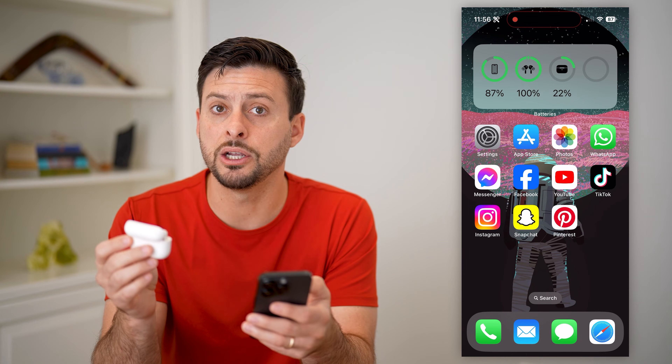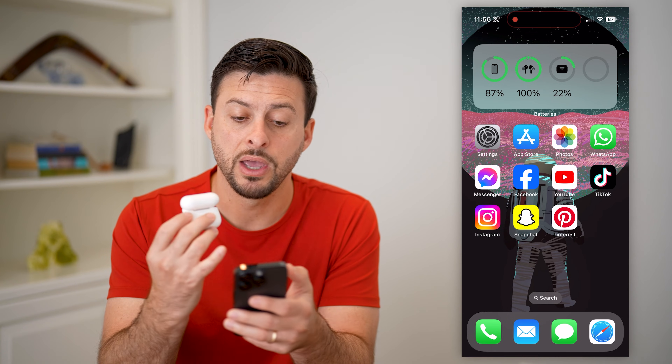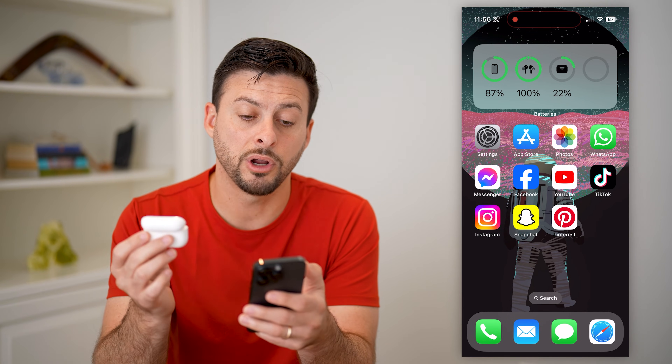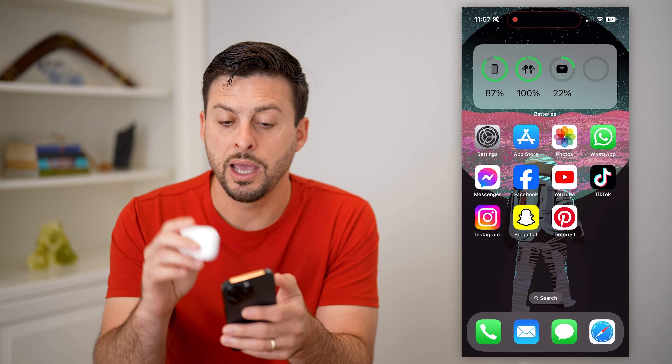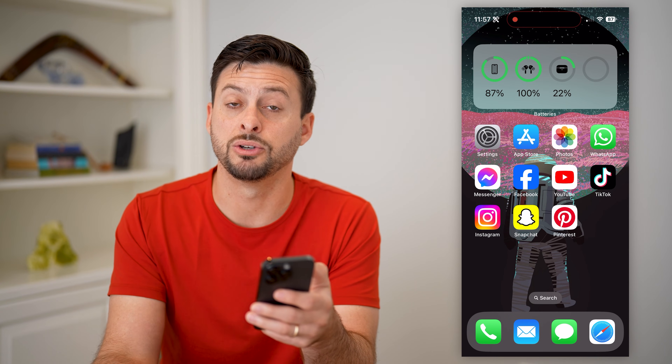So as long as it is nearby and you're using it, it'll pop up with the battery percent for your AirPods right on there. But if it's closed and you haven't used them in a while, it might disappear from that until you use them again.